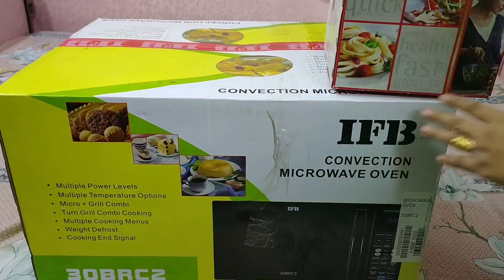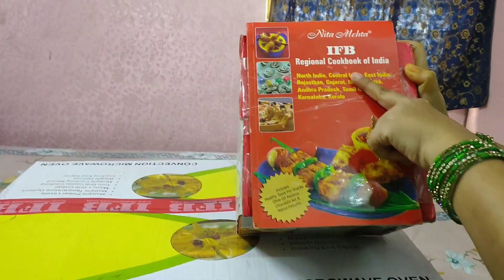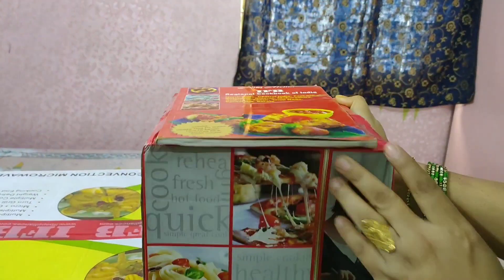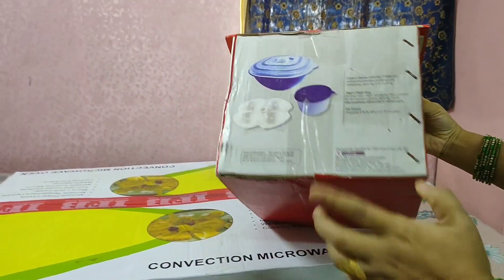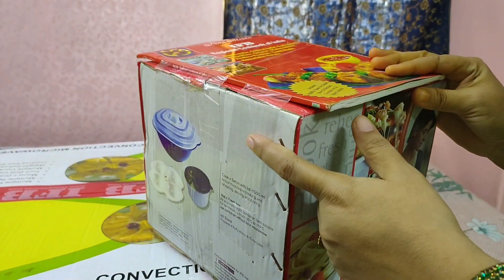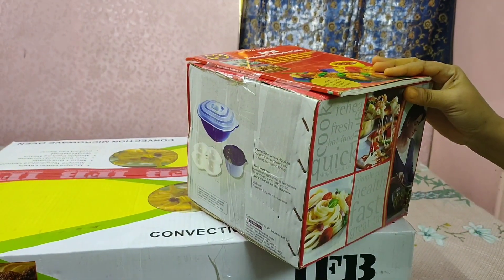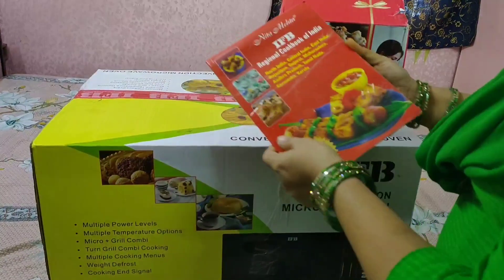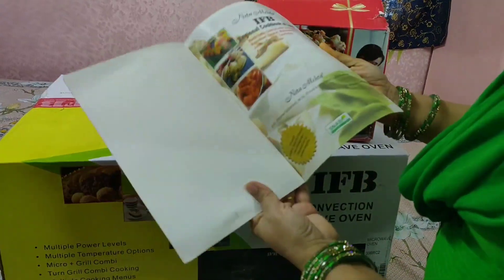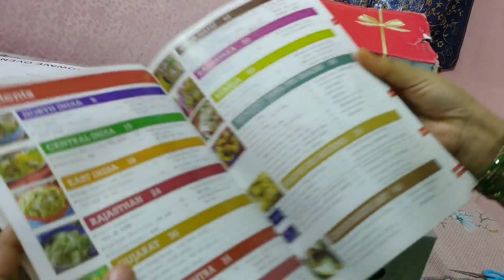With this microwave oven, IFB has given us a gift box and you can see there will be two things inside. This is a cookbook which guides us on how to make various dishes. There are many recipes explained in it.